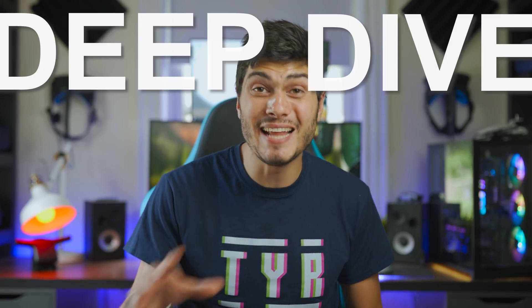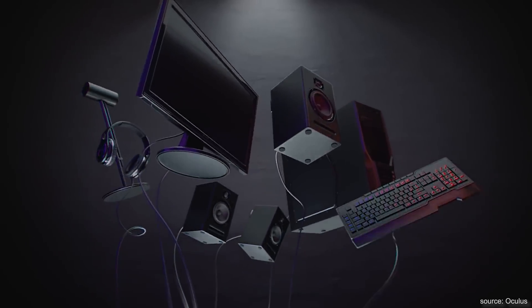Tai here, welcome to the VR Tech channel. Here we are back with another deep dive tech video, this time talking about the way we're gonna be able to finally ditch our cables and start the real AR and VR wireless revolution. Let's get into it!